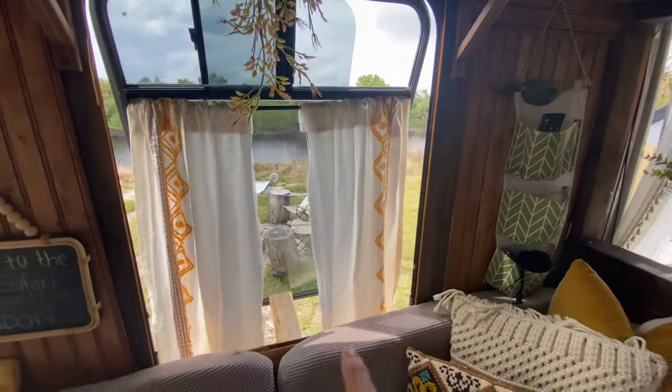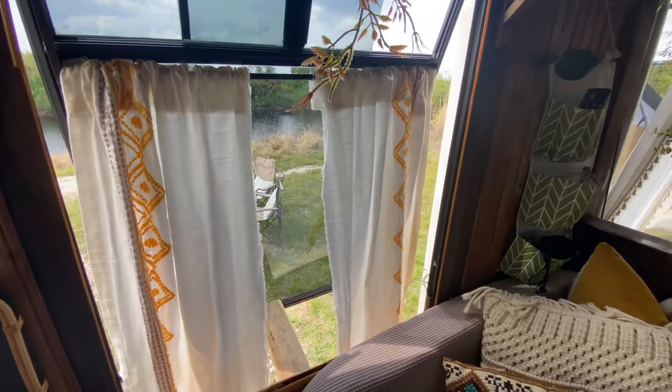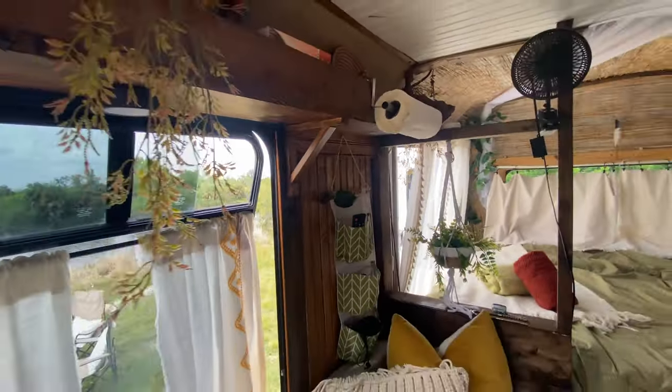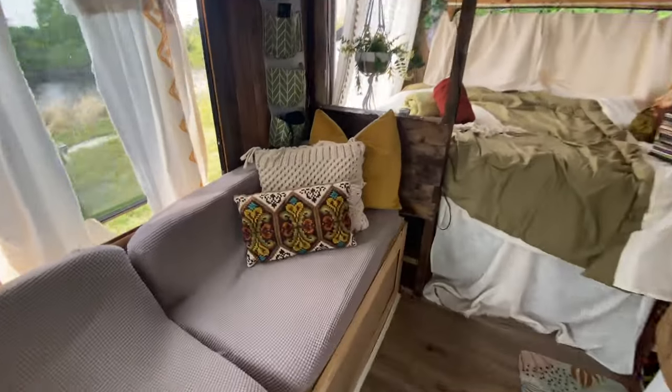My window is open — this is one thing I really loved about the shuttle buses. They open like this and you get a lot better breeze in here. The back window opens, this one over here opens as well, and the top ones slide open too.